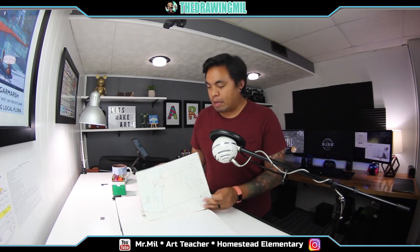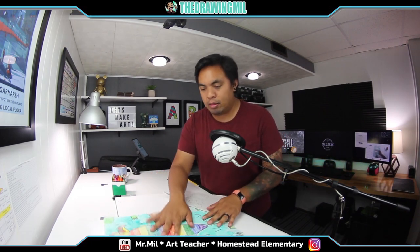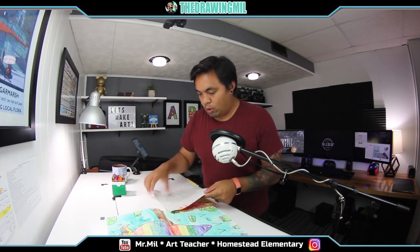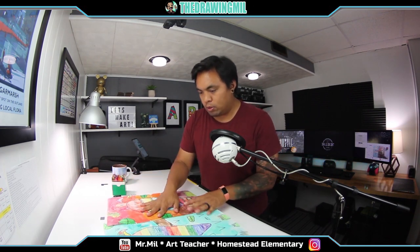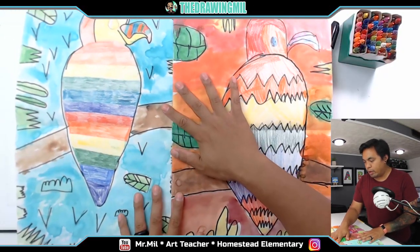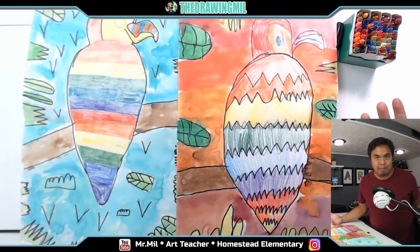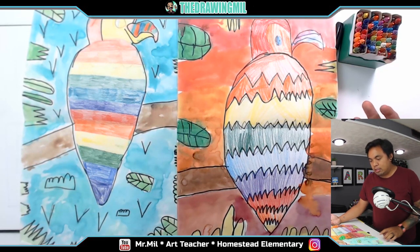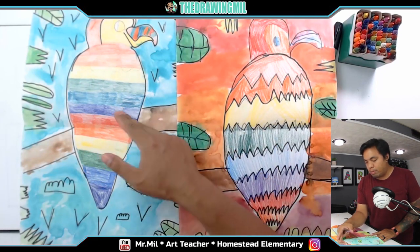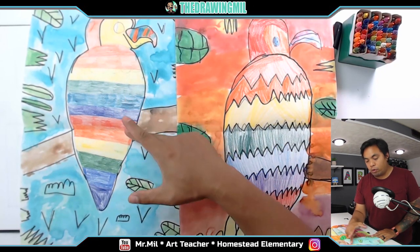Welcome back to another video. I'm Mr. Mill from The Drawing Mill, aka the teacher from Homestead Elementary. Today we'll be drawing a Roy G. Biv parrot, which basically means a parrot colored in the order of the rainbow. I have two examples here from older kids that have graduated. We have two variations — it's more than just the rainbow. If they finished early, the rainbow starts over again.